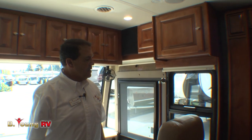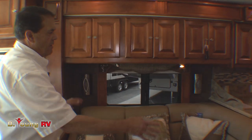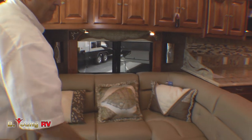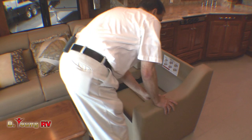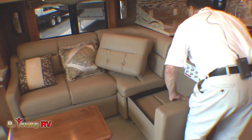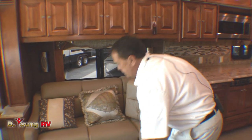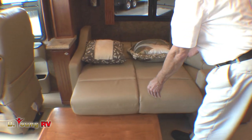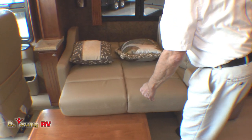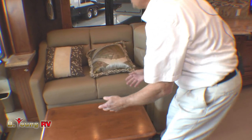Of course, it'll have the six-speed Allison 3000 world-class transmission in it. This is a new setup here with the lounger. When we travel, this will come out of here, this will drop, and you can shove it back in. You can still make it into a bed — pull that out, not too bad. A little table comes away, legs fold away, and you can stow that away.